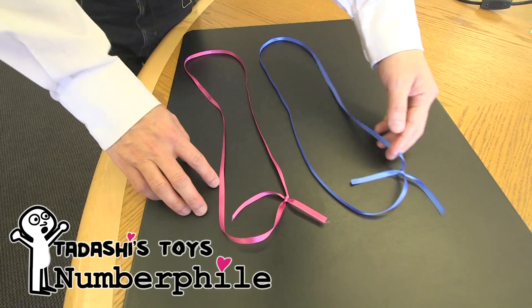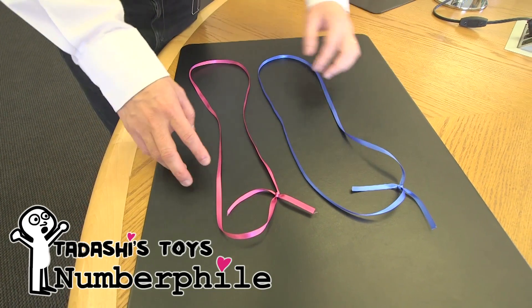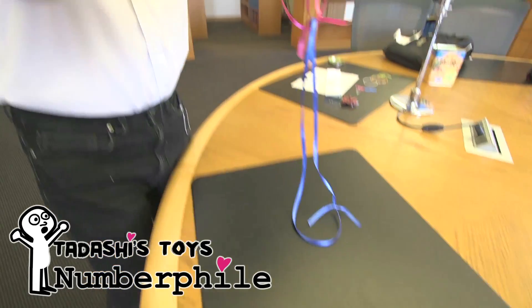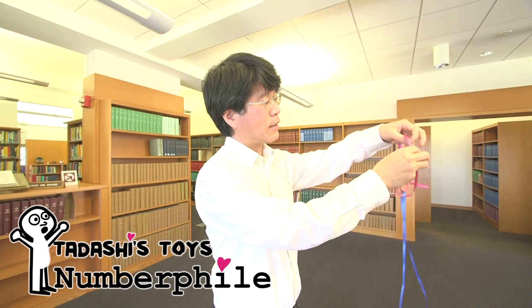Another interesting presentation of the Borromean link is this. I have brought here two loops, blue and pink, and I'll hold them up through my fingers like so.